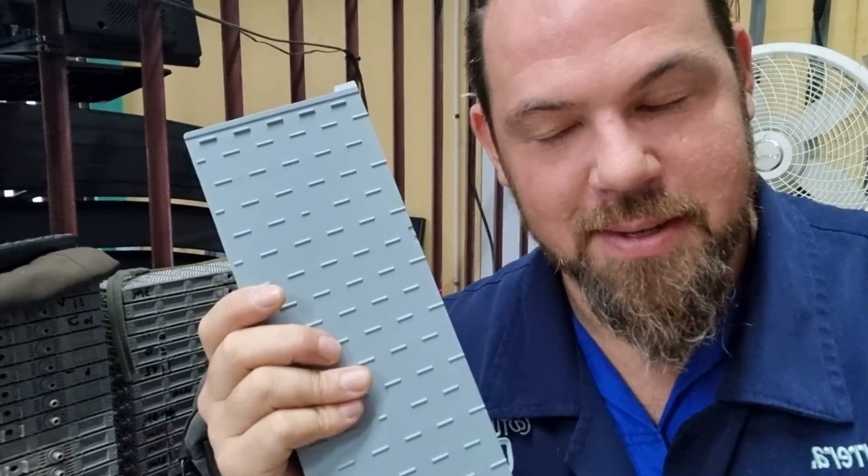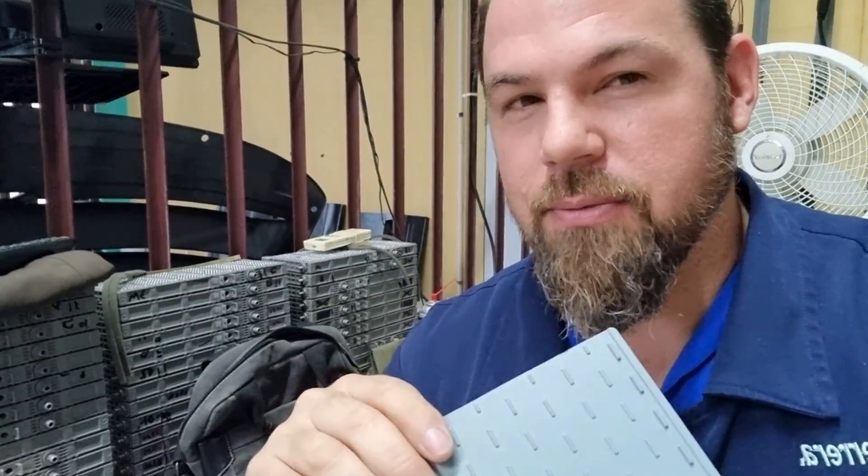Hi, welcome to this episode. Now let's set up. We have permission from the people of Nexcel to open the batteries. We're going to explore inside and do our own research. We want to find out why these batteries are so strong.